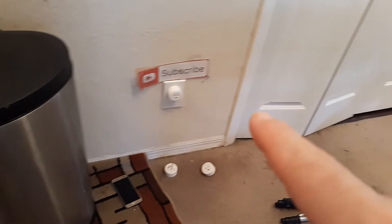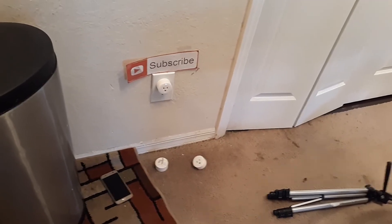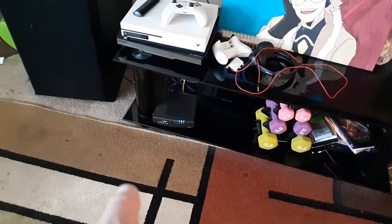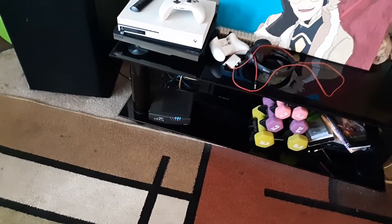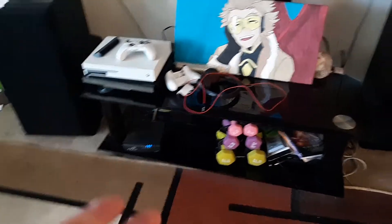It doesn't matter what brand of plug that you have — there are multiple different brands. If it's not reading, what I want you to do is double-check your router, your internet router, and make sure other devices are working on it, whether it be your smart TV or a laptop or a computer. If those aren't reading, then you know it's not your plug, it's the actual router.